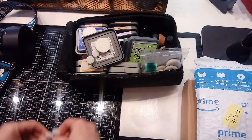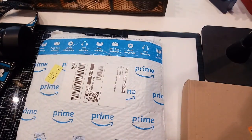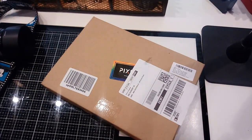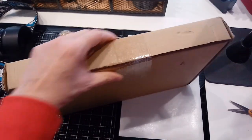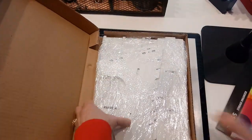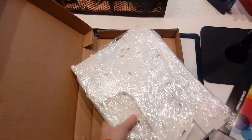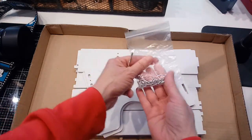I got two things in the mail today. The first one is a stand I found — this is for the Tim Holtz Distress Oxides. It's a stand that you put together and it looks like it's made out of plastic, nice and sturdy. Let me open this up. I didn't figure you needed to hear me unwrap all that crinkly stuff.